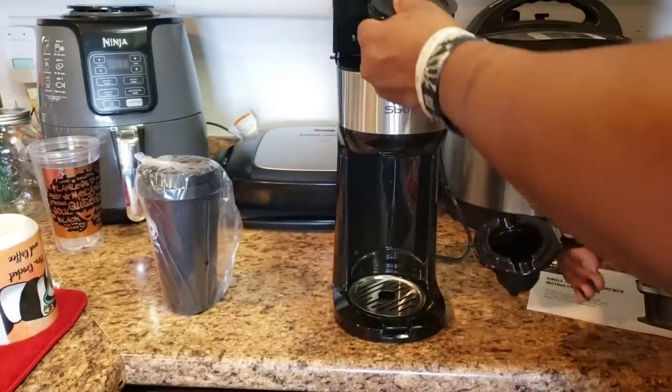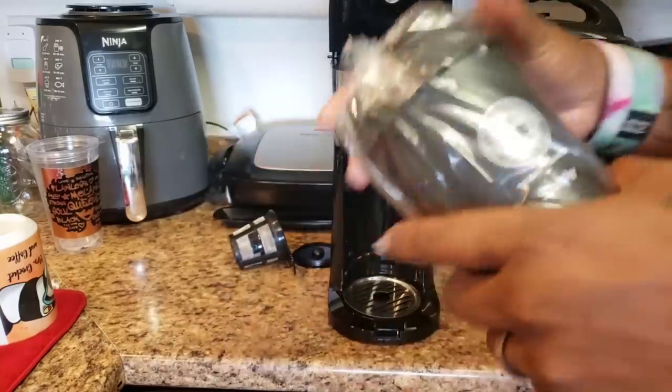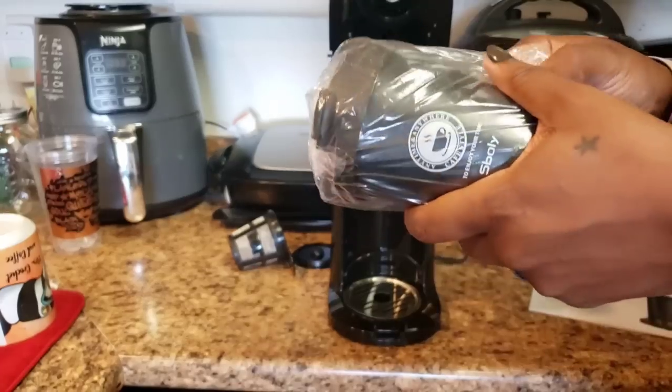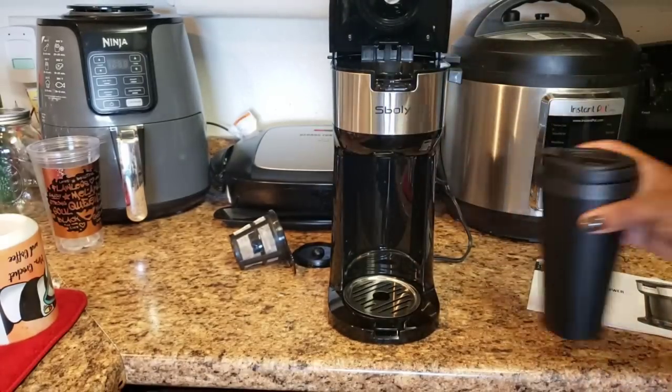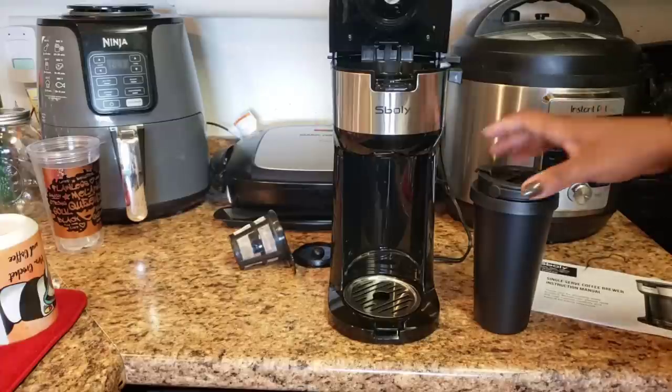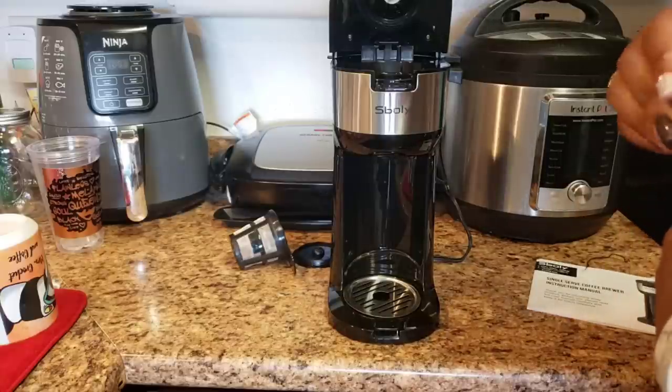We're going to use the K-cup option because I haven't had my coffee yet this morning. We're going to use their fancy cup that comes with it because we already know it fits. One of the big things I notice whenever I get a new coffee pot is will my cup fit in it, because my coffee cups change. I got this cool coffee cup — it looks like it has a handle or something to it.